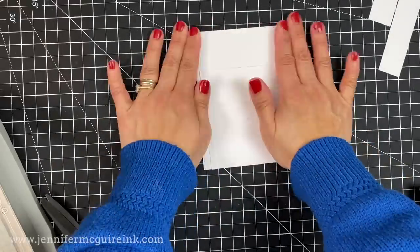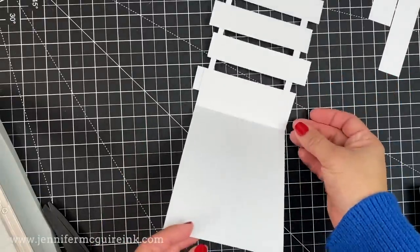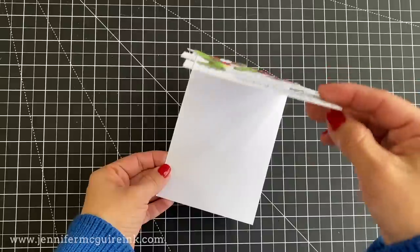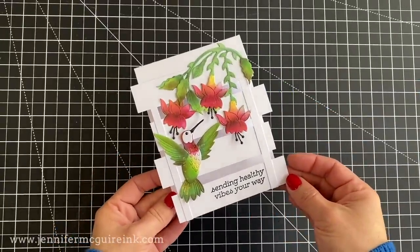I'm just giggling because this was the prototype, and I actually think that it turns out quite well. This kind of card base will allow you to stamp bigger sentiments and also to lay down elements in a different way.